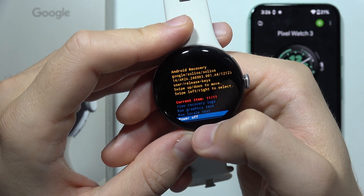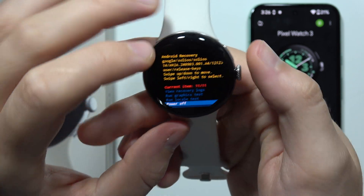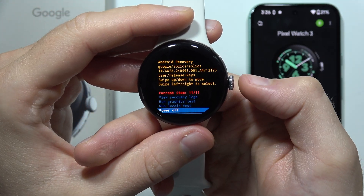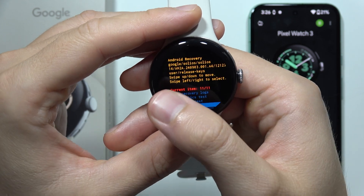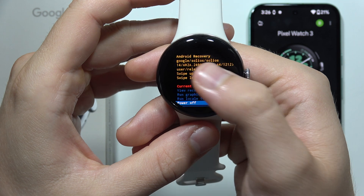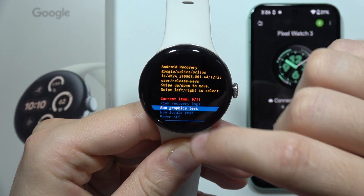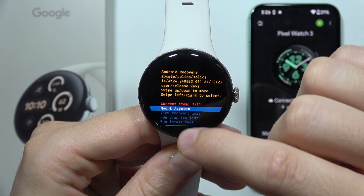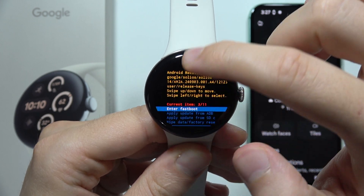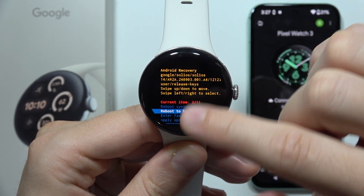I wonder if we can navigate with our finger — it looks like we cannot. But actually there is touch navigation: we can swipe up and down to move. It works, but you have to swipe from the bottom of the screen. Previously it wasn't working, but you can actually scroll up and down.